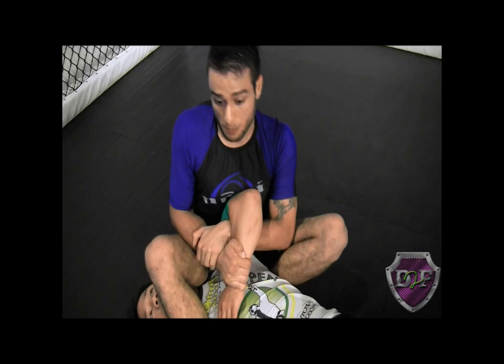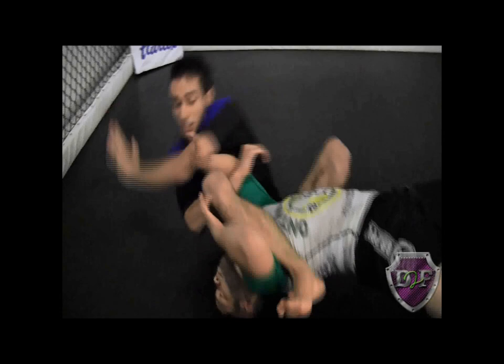As opposed to this hand. Because when I'm here, if he bridges, I can base and go right back in here. If I'm like this, I can't base as well as I could with my other hand.